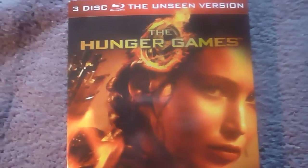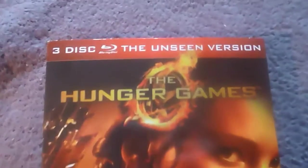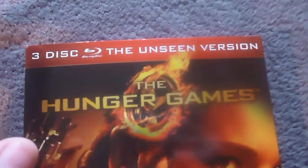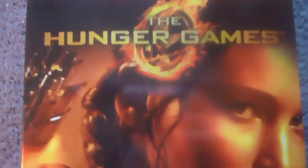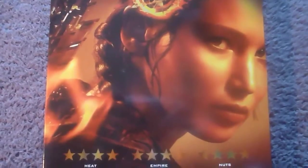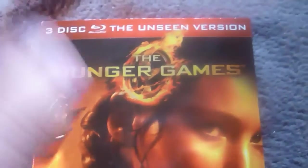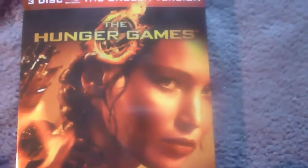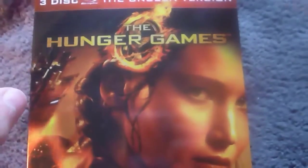Here's the front cover of the slipcase - it's in a very glossy texture. It has this '3 disc Unseen version' red banner at the top. As I said before, I haven't seen this image of Katniss being used on any other cover, so please correct me if I'm wrong. The gold and orange of Katniss's face and the gold logo stars all have a nice shiny gold sheen to them.